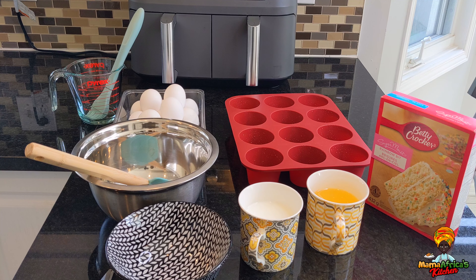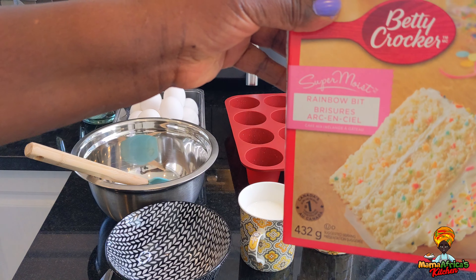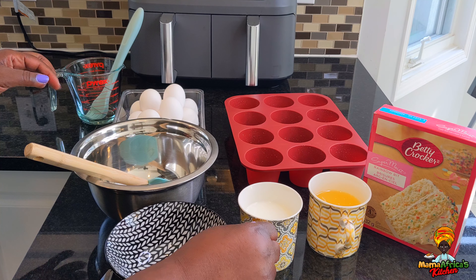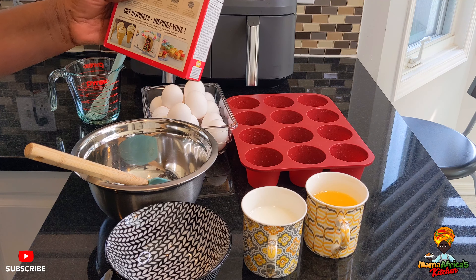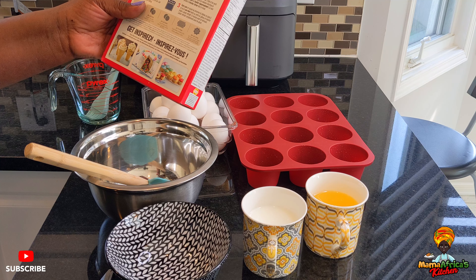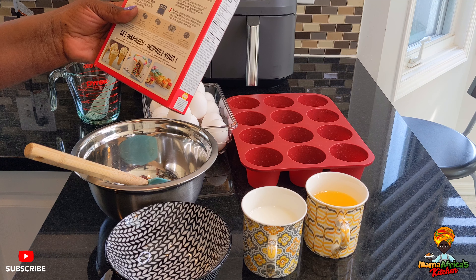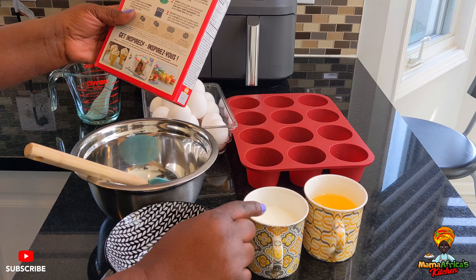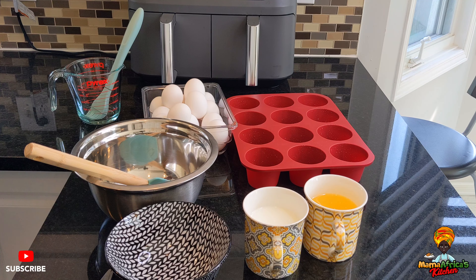Hello guys, welcome back to Mama Africa's Kitchen! Today we are going to make muffins with a pre-mixed rainbow cake box. We need to add oil, milk, and eggs. The box says one cup of water — but I'll use milk instead — one cup of oil, and three eggs. That's it, so let's go guys!